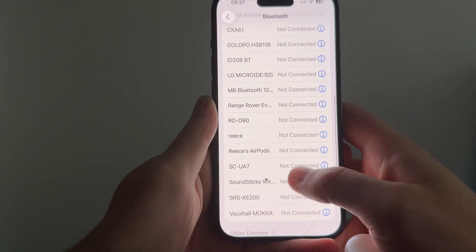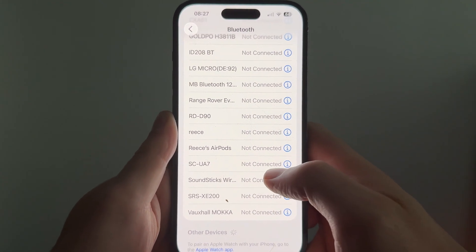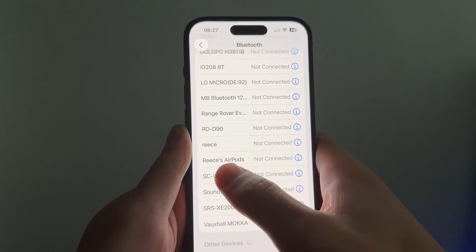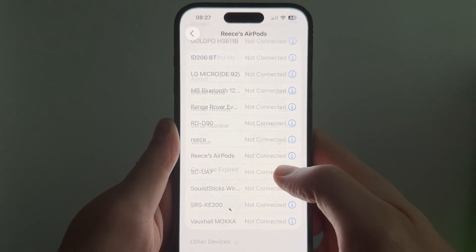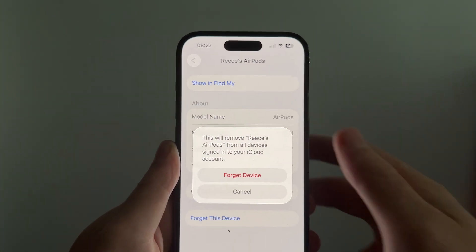You can then scroll down to your list of devices. Now, if you've already connected your AirPods in the past, we're going to forget the device. You can see down here I have Reese's AirPods — click on the information button next to these, then press 'Forget This Device' and confirm by pressing forget.